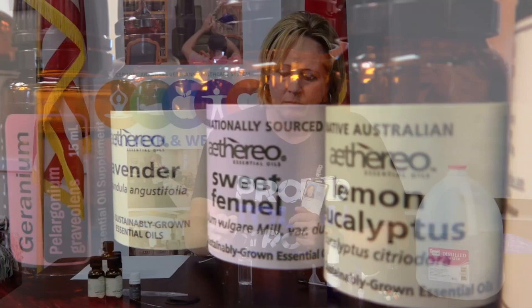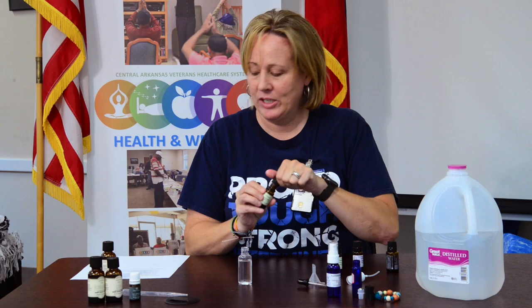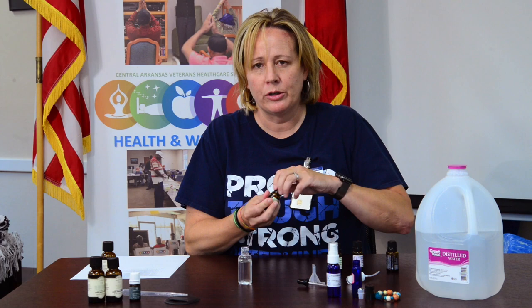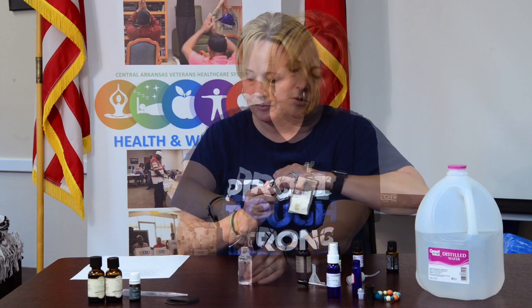Then we go to the sweet fennel — I'm going to use three drops of sweet fennel. Next is lemon eucalyptus; I'm going to use two drops of that. Then we're going to use the lavender — two drops of lavender. You can add more lavender if you like the smell; you just want to keep the drops about the same. So you may cut back on geranium and add to lavender — it's really just whatever you prefer smell-wise. Then we have rosemary, and you're going to put one drop of rosemary.